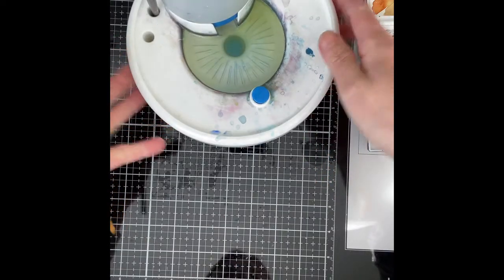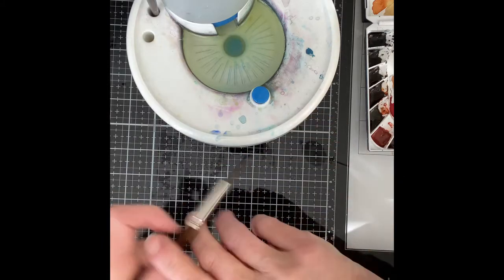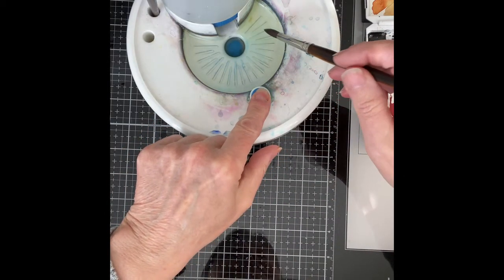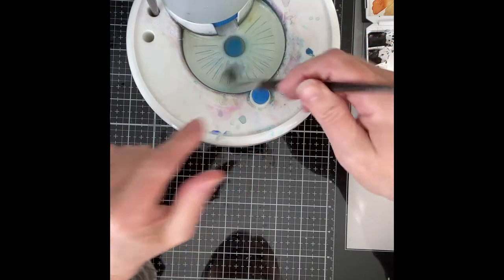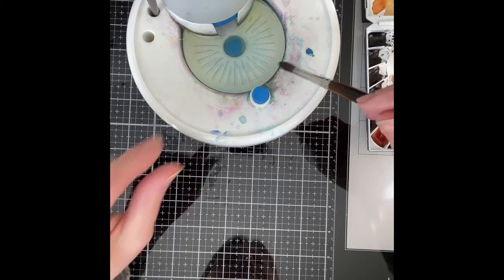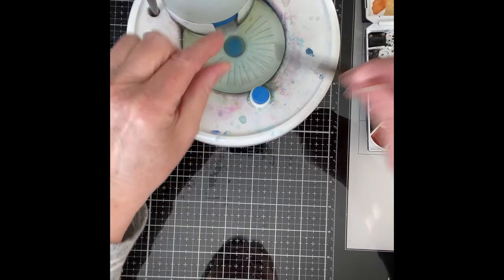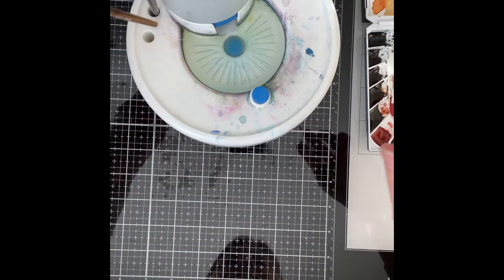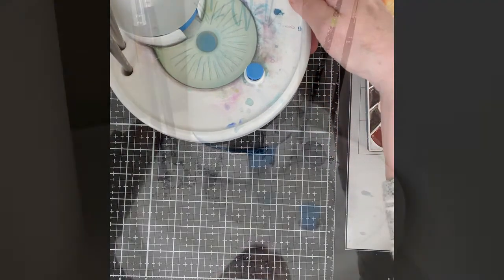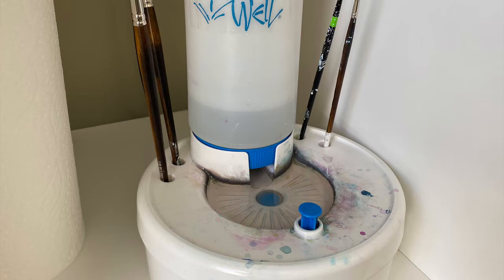One of the things I don't like about watercoloring is having to change my water frequently. I came across this great water dispenser on Amazon about a year ago and I just love it. With the press of the button the dirty water is released into the reservoir below and then it automatically refills with nice clean fresh water. So if you're looking for something to enhance your watercoloring experience, I really recommend the Masterson Fresh Water Rinse Well.